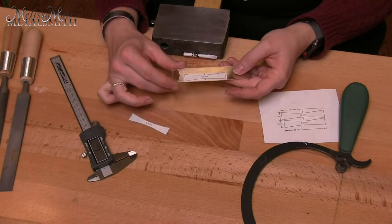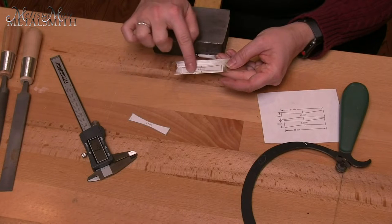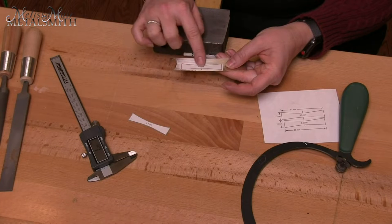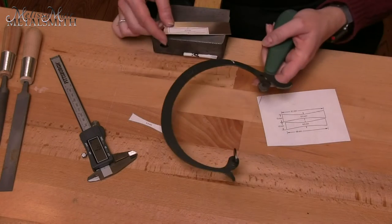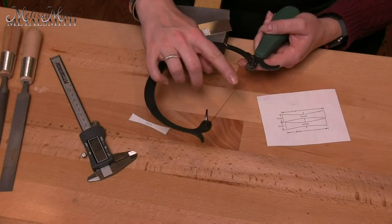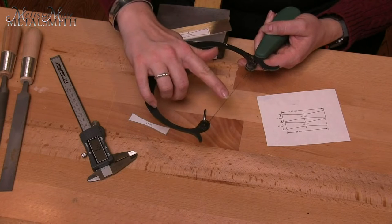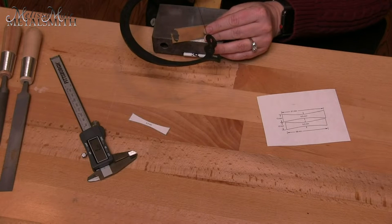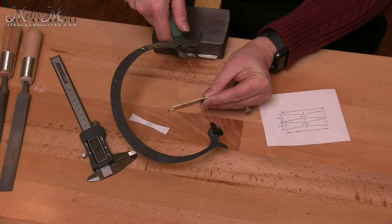To cut this out, you want to use a jeweler saw — it would be very difficult to get into this curved area with shears and get that curve really well. So we want to use a jeweler saw, and I'm going to use a 3-0 blade. You can use whatever else you want, but you want to make sure you get two to three teeth per the surface of your metal that you're cutting. If I put this here on my metal, that's what I want to see.